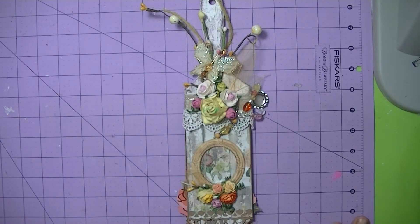Hi everyone, this is Leah and I want to show you an altered paintbrush that I did for a swap over on Mini Album Scraps. I host an altered swap over on that site and each month I try to come up with something challenging for everyone to create. This month we did altered paintbrushes, so this is my creation and I will walk you through it.